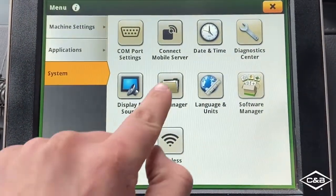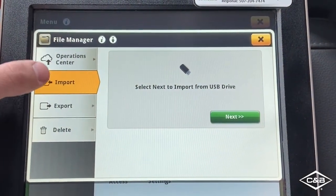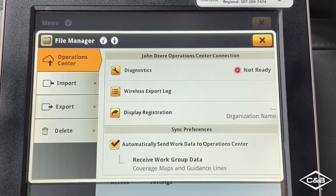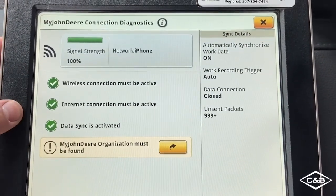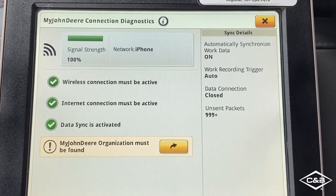Then jump to File Manager. I can select Operation Center from the top left side here and I can see that my connection to the John Deere Operation Center is not ready. I can go ahead and click on the Diagnostics button, and I can see there are four steps here. I have three of the four enabled or completed, and the last step is to find or connect to the organization.